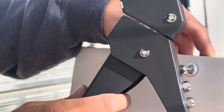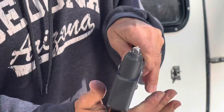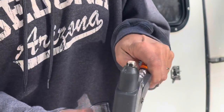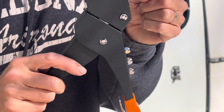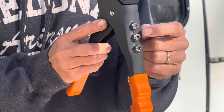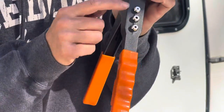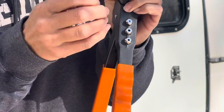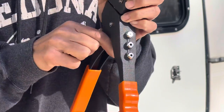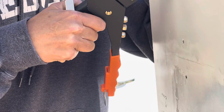The next step is to take a rivet gun. You need to make sure you're using the correct size end on your rivet gun — most come with a variety of sizes and a tool to change them. You just unscrew and put the right one in. Test which one you need by trying to stick it into the rivet.